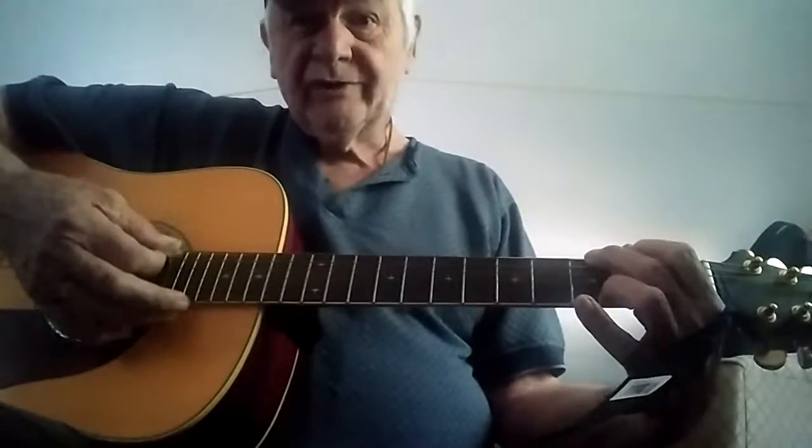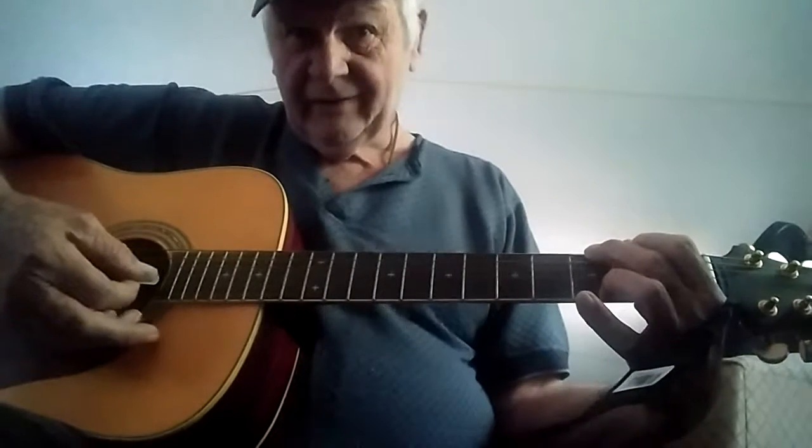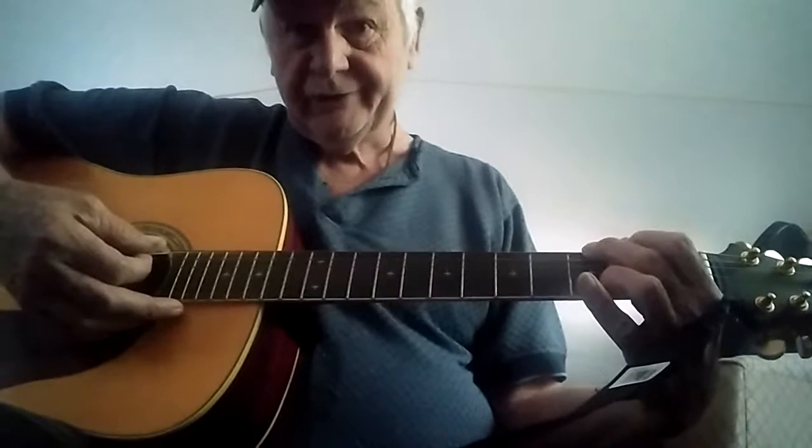Those two chords are the chords that you need to play 'Down in the Valley,' which is the first song that I learned to play on guitar.